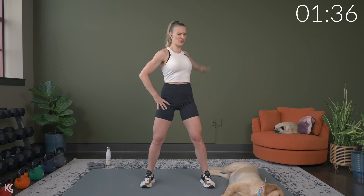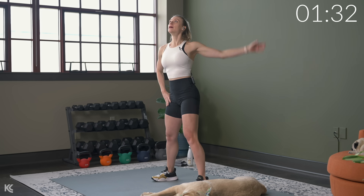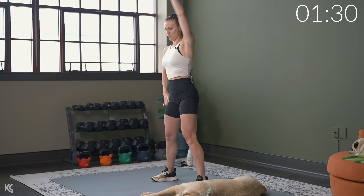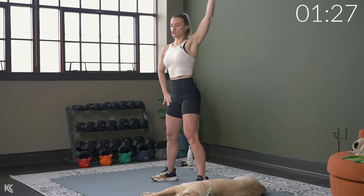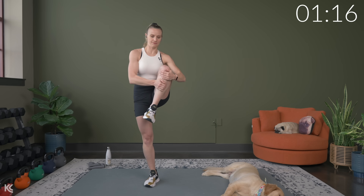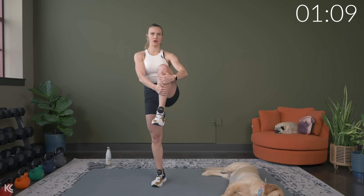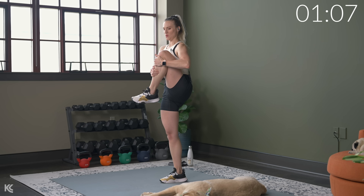Take it back — same thing. Nice big circles, think about that full range here. We're going to alternate bringing one knee into our chest. Bring one knee in, tuck it in, and then switch. Keeping that chest up, getting your balance and then squeezing.